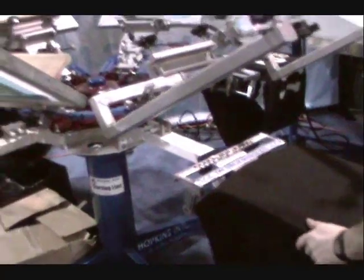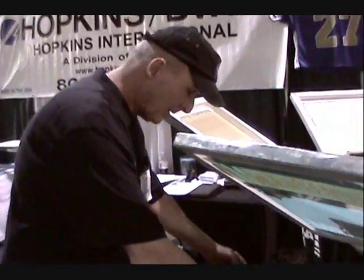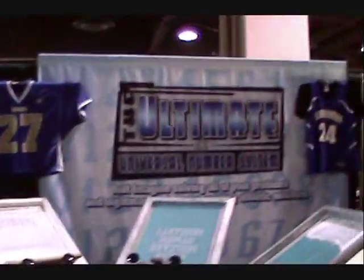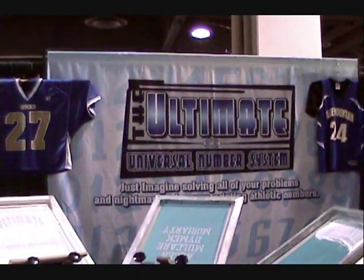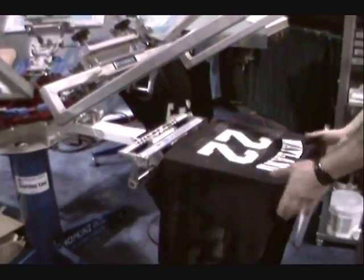Most screen printers have to print a logo, run it through the dryer, then bring it somewhere else in the shop and put their number on. So this is a little demo for the Ultimate Numbering System, and they're going to show us a little bit about how this system works.